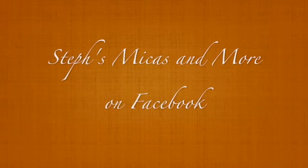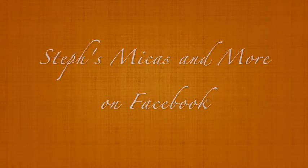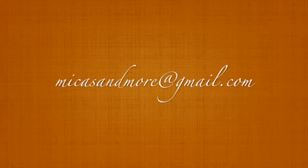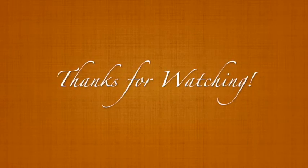For more info on supplies, you can join Steph's Micas and More on Facebook, or email me at micasandmore@gmail.com. Thanks for watching.